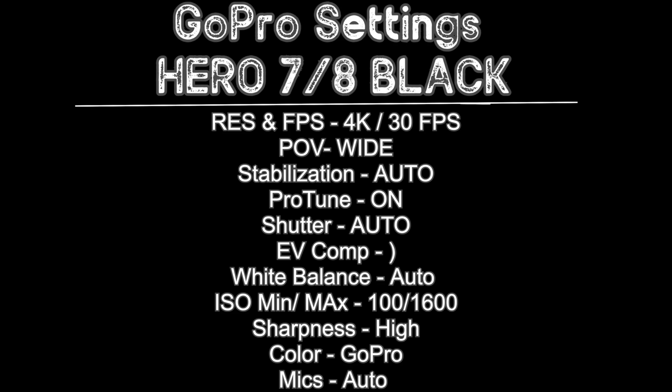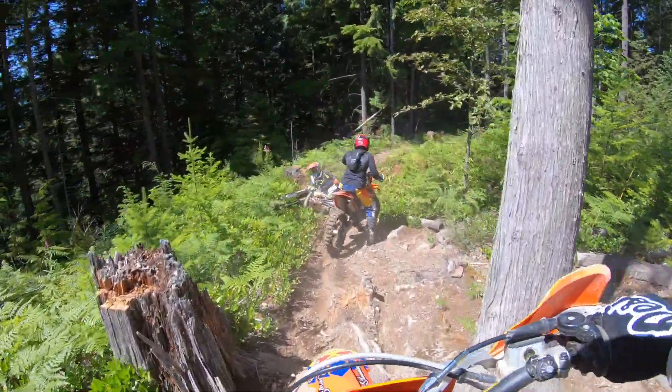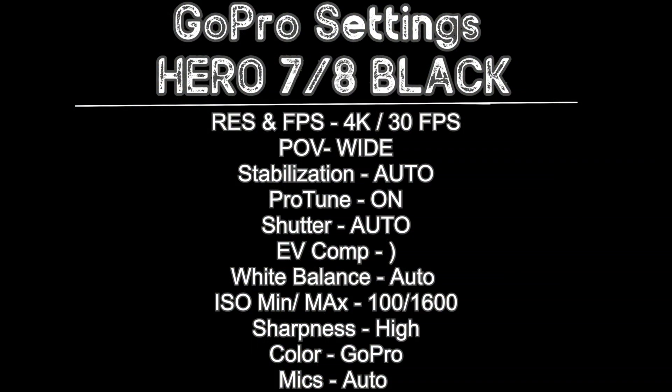I've messed with the Protune settings a bit and I'm very happy with where I landed. Shutter: auto. EV comp: zero. White balance: auto. ISO: set to 100 and 1600. For your color setting at the bottom, I have that on GoPro — I like the way their colors come through and I don't do any color correction. For the mic setting, leave that on auto. There are a couple settings in there for high speed and low speed microphones. You can hear it switch over sometimes when there's wind noise, but for the most part that's how I set mine up and I'm very happy with it.